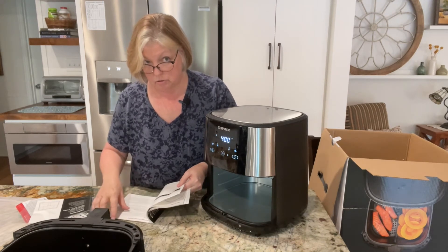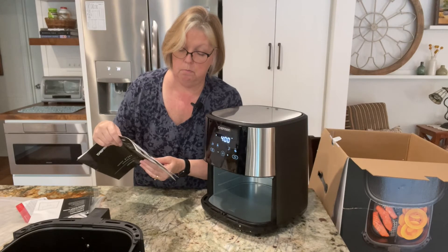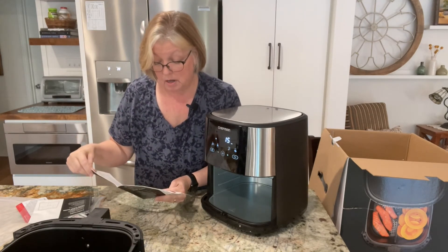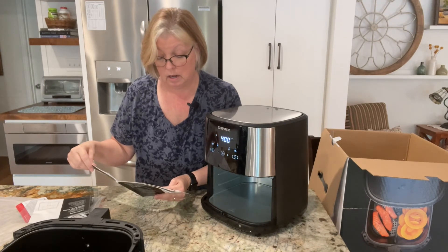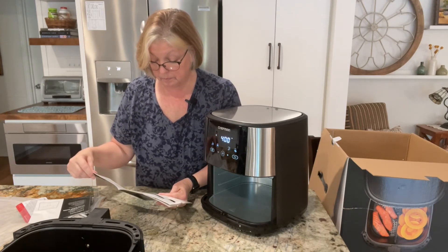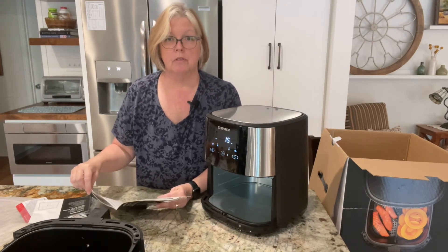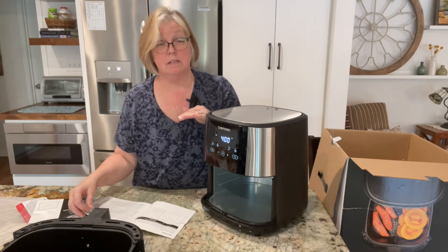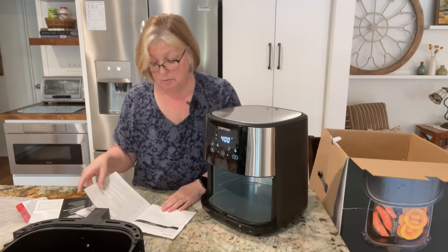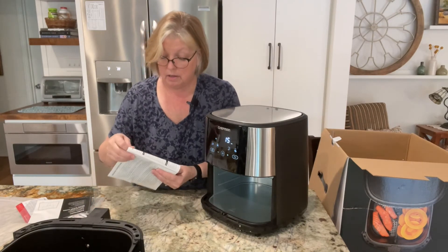It talks about the preset function chart — that's meat, chicken, fish, and fries. America sure must eat a lot of fries. It covers how long and what temperature each should be. Then there's a shake light reminder: if the timer's set for more than 30 minutes, the shake light comes on every 15 minutes. I hope nothing takes longer than 30 minutes because the whole point for me is convenience and speed.